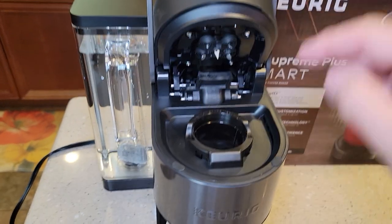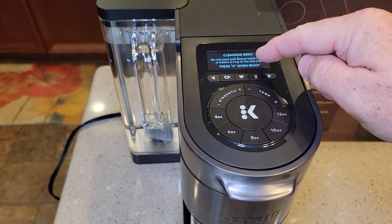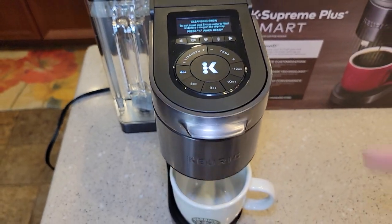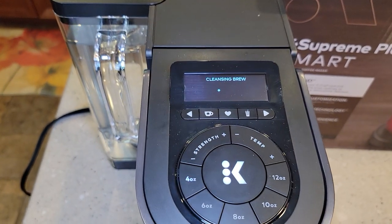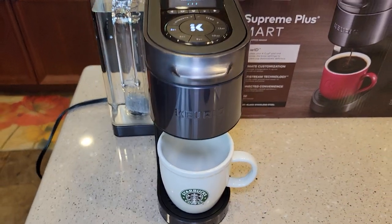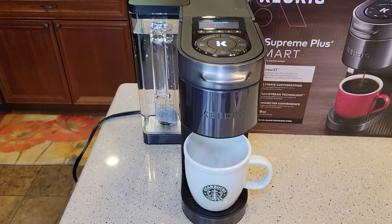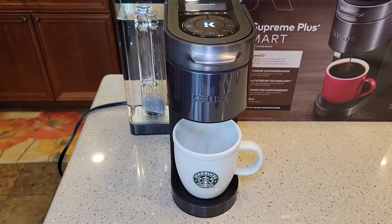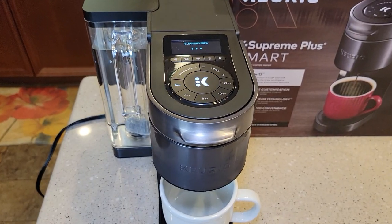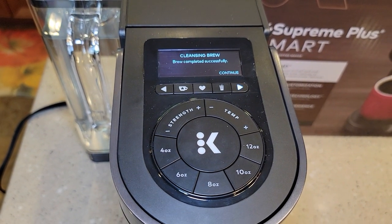There's no K cup installed. Make sure the basket — this all comes assembled, just leave this alone. It still says when ready, the big K button is lit and the four ounces is lit too. I'm going to leave everything alone and press the big K button. It's doing a cleansing brew. The water coming out will be hot, so make sure you have a mug. Cleansing brew completed successfully — I'm going to hit the continue button.